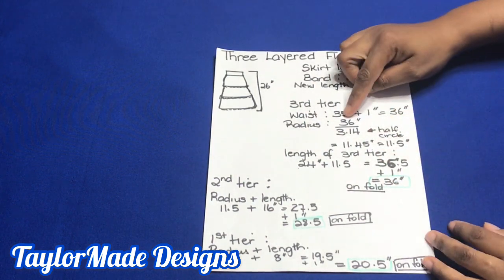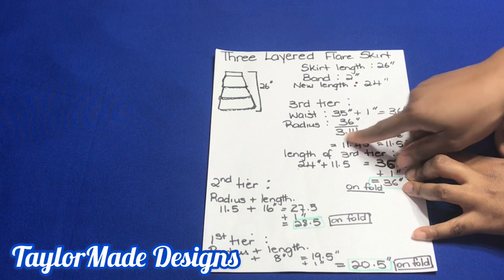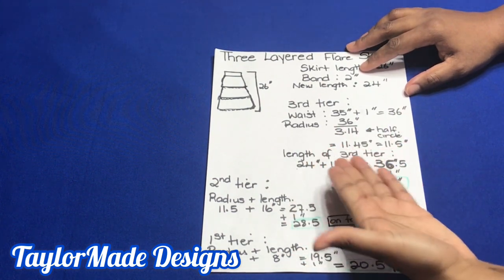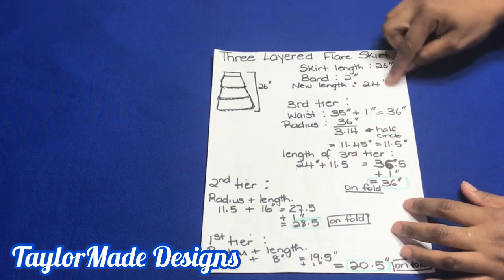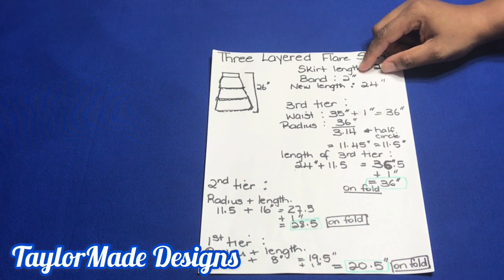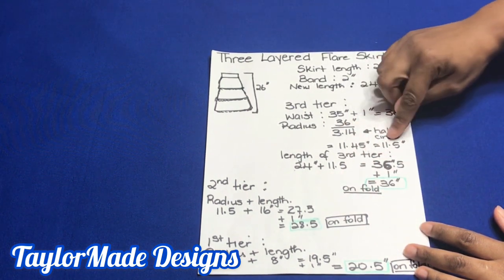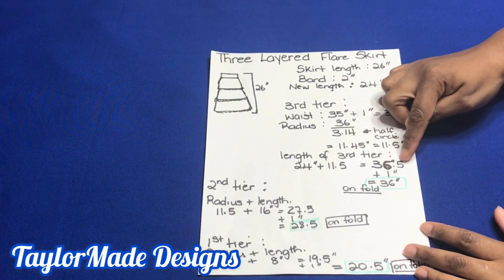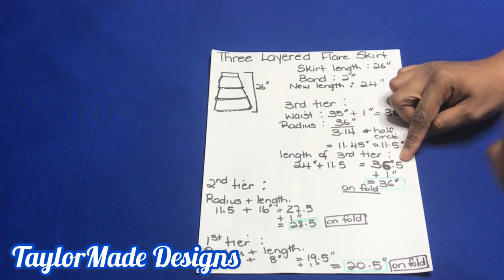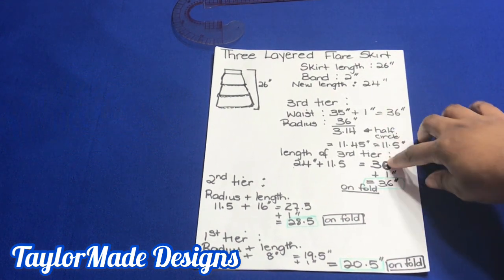If you want a full circle, you will use 6.28, but since I need a half circle, I'm using 3.14. So I divide 36 by 3.14 and I get 11.45, which I estimate to 11.5 inches. The length of my third tier is going to be 24 inches — my 26-inch skirt length minus the 2-inch band. So I add 24 inches plus 11.5 inches radius to get 36.5 inches, then add one inch for seam allowance, giving me 36 inches of fabric unfold.